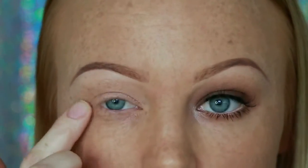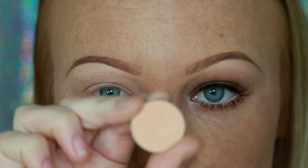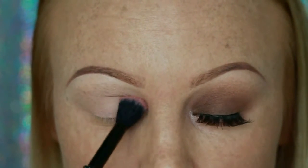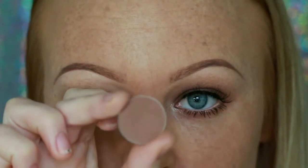As always, I'm starting off with prepping my eyes with my paint pot by MAC in Painterly to help my eyeshadows last throughout the day. Then going in with the eyeshadow Peach Smoothie by Makeup Geek on a nice big fluffy brush, placing that in my crease area and all over the lid to help my eyeshadows blend out nicely.